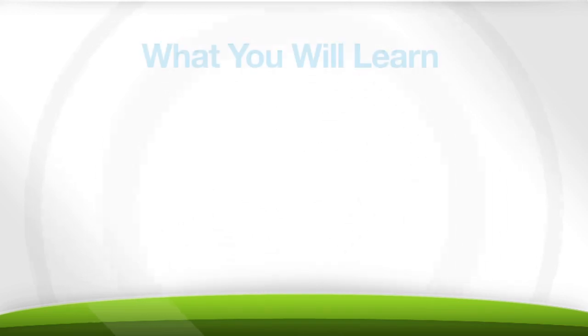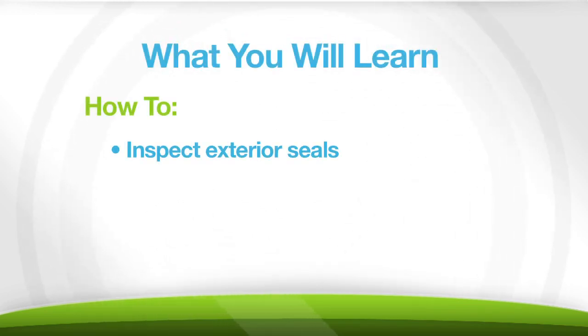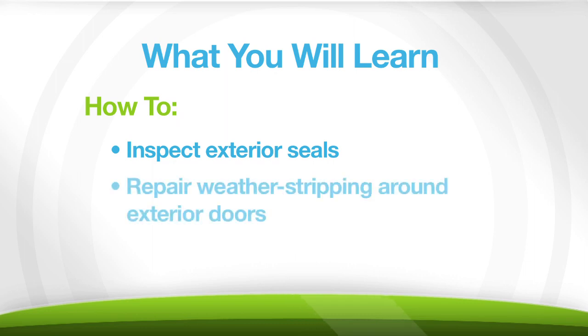I'm Shannon from Georgia Power. Today we're going to learn great ways to save energy and improve the comfort of your home by learning how to properly seal your exterior doors. In this video, we're going to teach you an easy way to inspect your exterior seals and also show you step-by-step how to repair the most common issue, weather stripping around exterior doors.